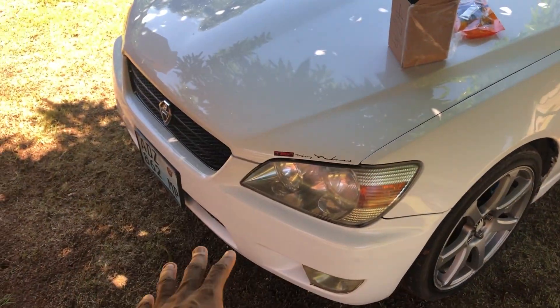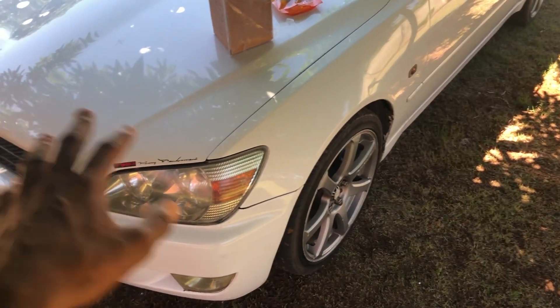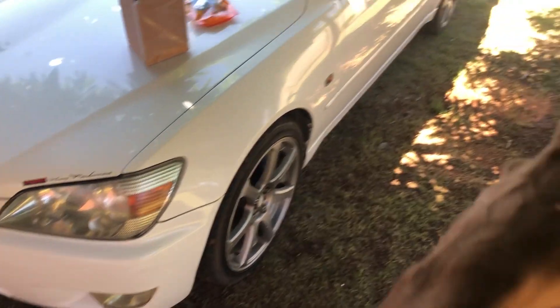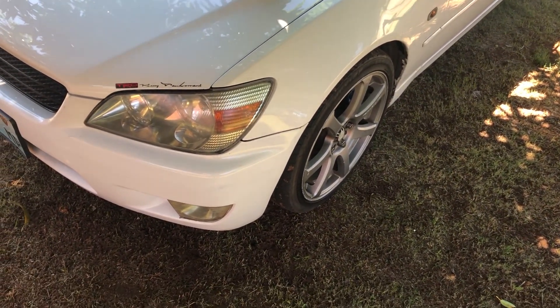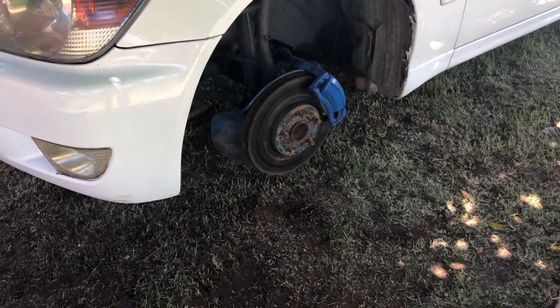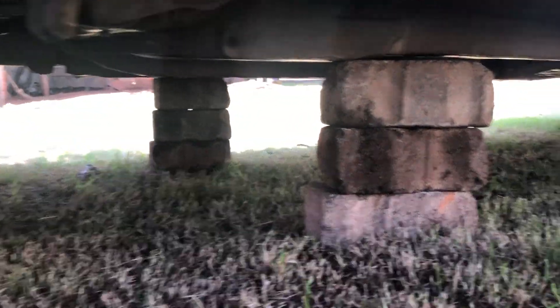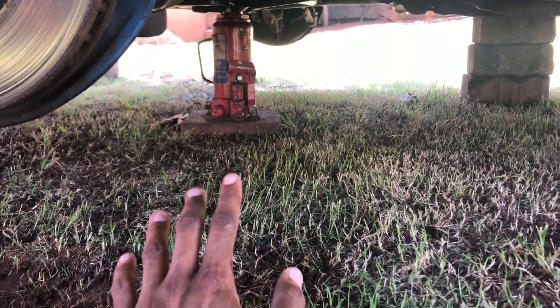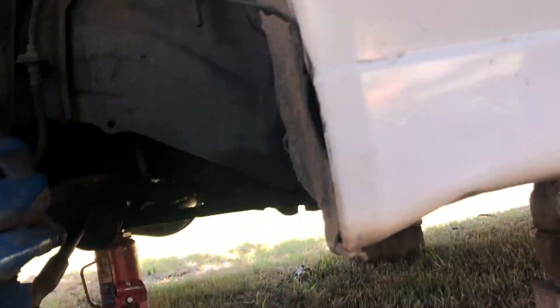Of course, jack the car — it's better to jack the car from the center and make sure it's safe to work under the car. I've just chocked the car with rocks because I don't have jack stands yet. I have one jack over there and these two rocks right here. I should have jack stands, but it will be enough to work safely.